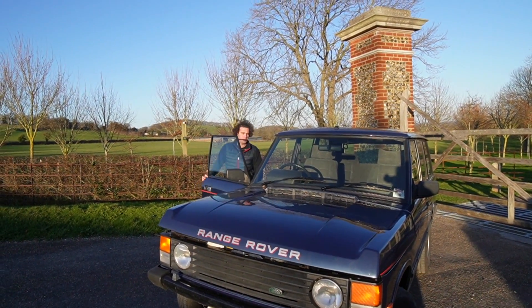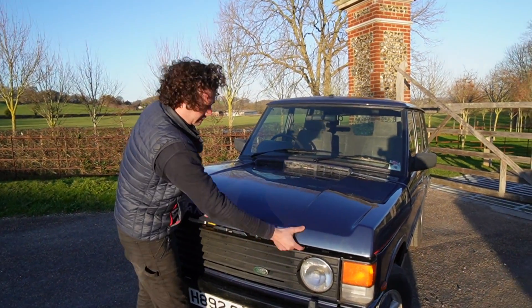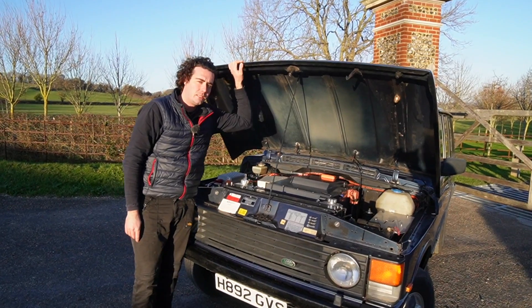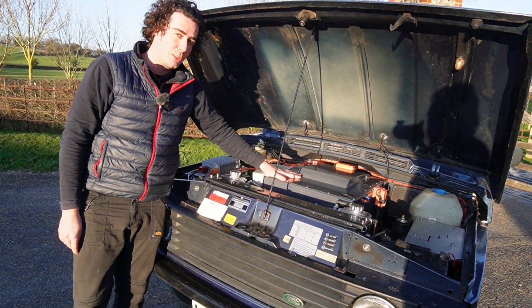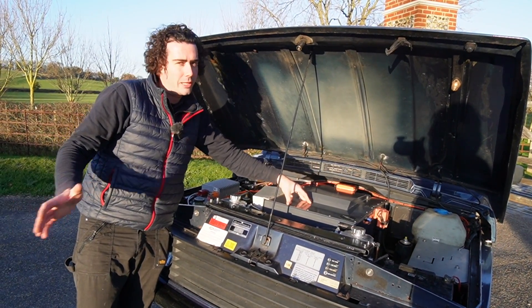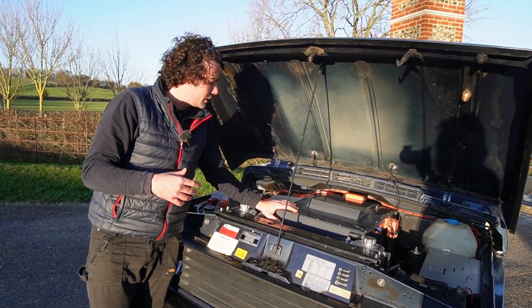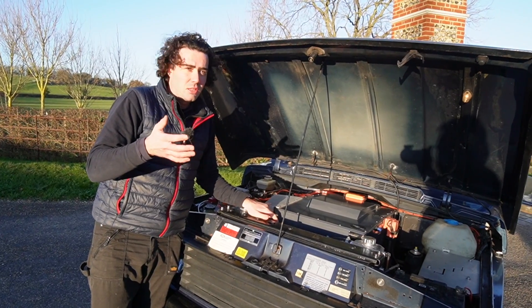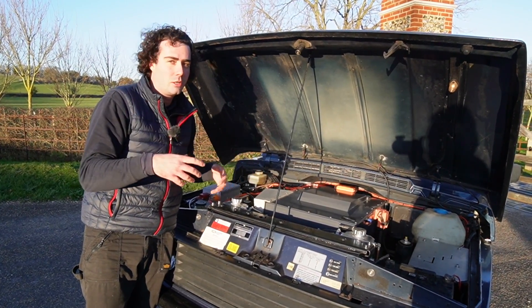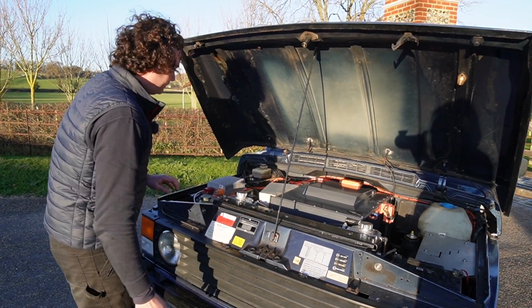We've pulled up for photos — it's a bit cold and windy, so excuse us, we're not professional video makers. Under the bonnet you can see it's a little bit different from the diesel that used to be in there. There's a beautiful grey battery box — that's the entire battery pack, 55 kilowatt-hours — which gives this thing more than 150 miles of range, because it's actually more aerodynamic than a Defender, with skinnier road tyres. It fast-charges, so a 25-to-35-minute rapid charge gets you from 20 to 80 percent very quickly.